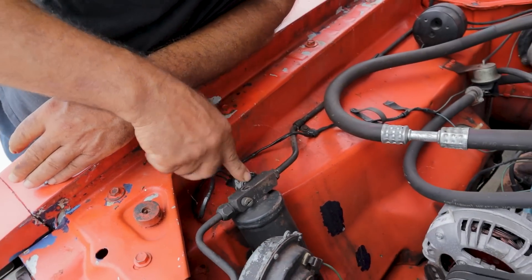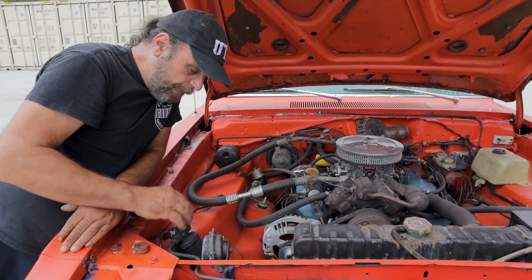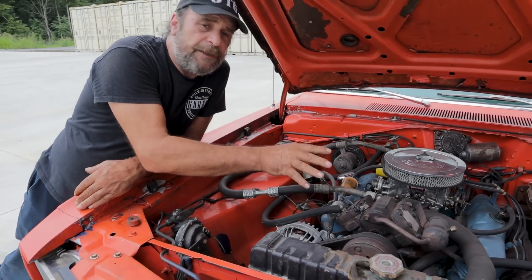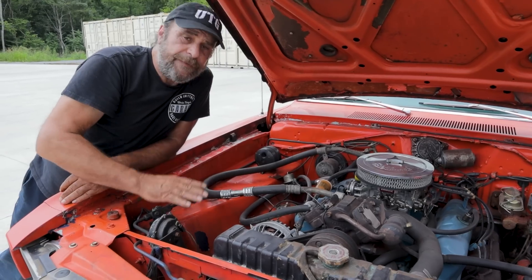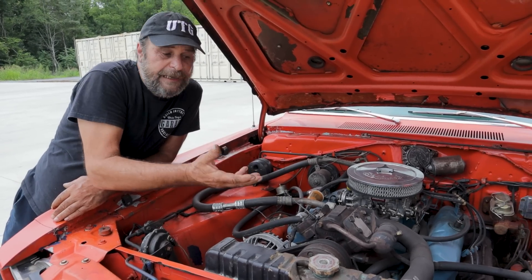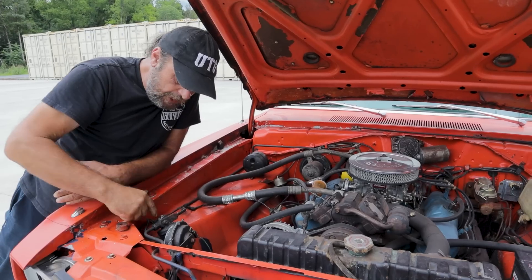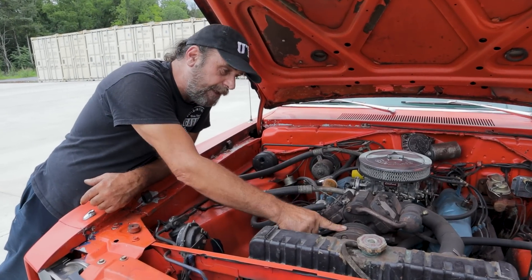Why do they put a pressure switch here? It's to protect the internals of the compressor, because it's lubricated by the refrigerant and the oil that's in the system. If the level drops, there isn't enough lubrication inside the compressor and it will seize, or it'll score itself up and the efficiency drops. So before the signal can get to the compressor to tell the clutch to turn on, it has to go through the pressure switch.